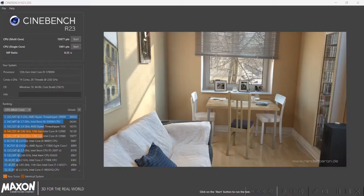We performed synthetic benchmarking using Cinebench and got a multi-core score of 15,877 and a single-core score of 1,901.